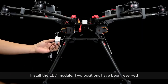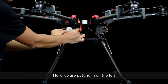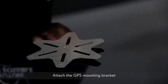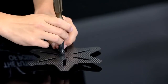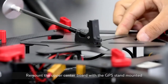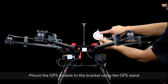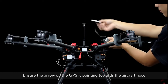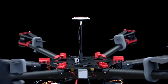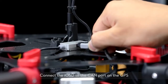Install the LED module — two positions have been reserved; here it is placed on the left. Thread the cables through the center frame and connect them to the PMU. Attach the GPS mounting bracket. Remount the upper center board with the GPS stand mounted. Tighten the screws and mount the GPS module to the bracket using the GPS stand. Ensure the arrow on the GPS is pointing towards the aircraft nose. Connect the GPS to the CAN port on the IMU, and connect the IOSD to the CAN port on the GPS.